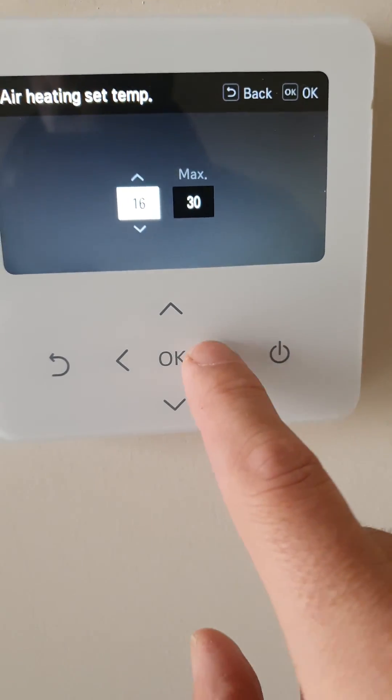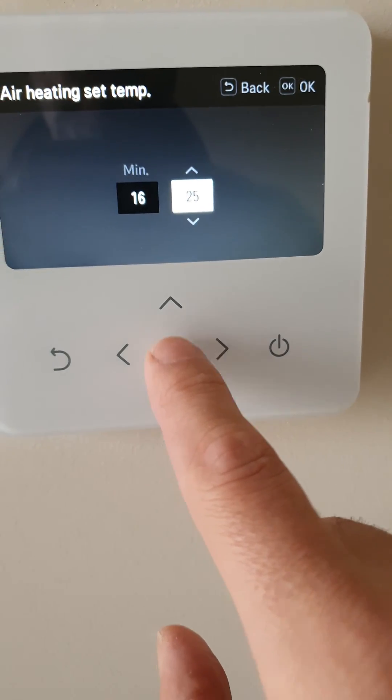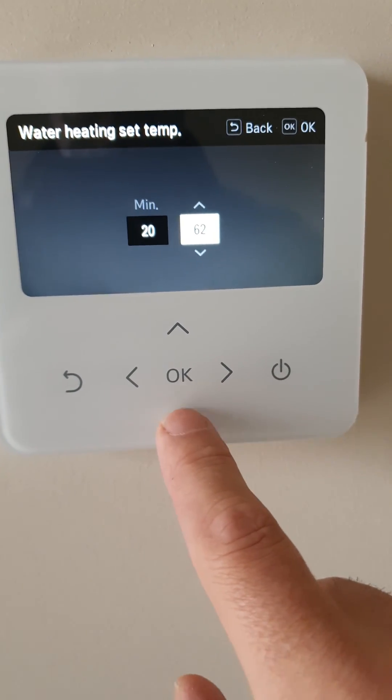Your heating set temp — you can set your maximum to 25. Water heating set temp — no more than 55 degrees.